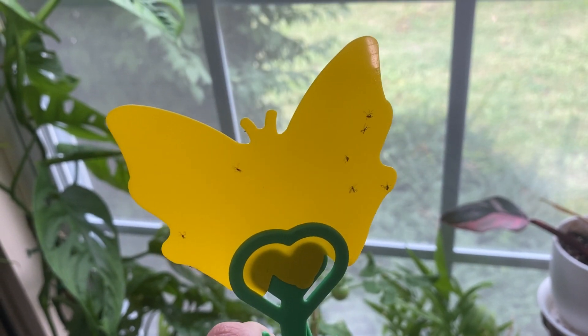And here it is after a few days of use, once it starts catching those fruit flies.